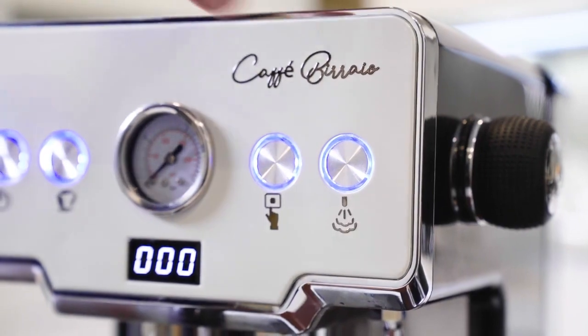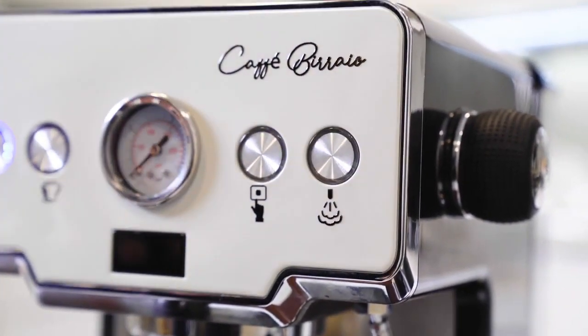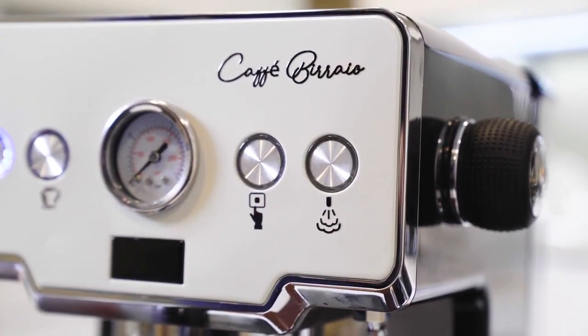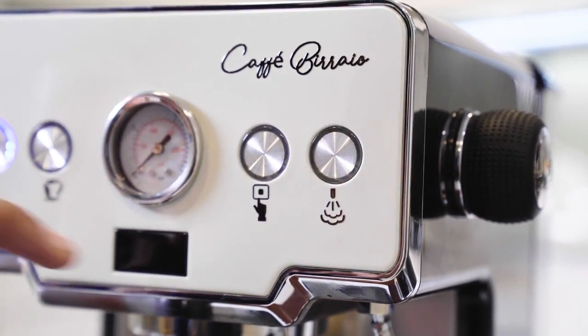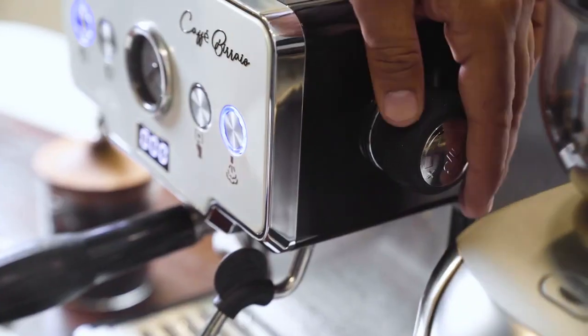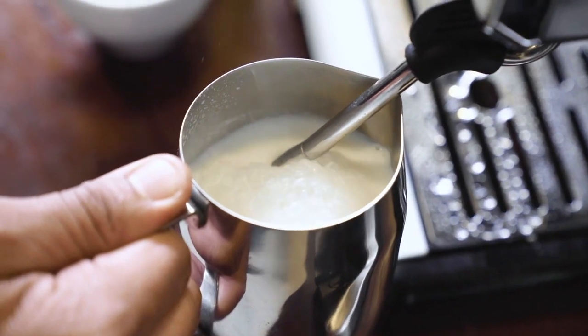For frothing, press the button above the frothing icon. Wait for the machine to get ready for frothing. Once the lights stop blinking, the machine is ready for frothing. First, purge the extra water in the pipeline by turning the frothing knob, then insert the knob into raw cold milk.